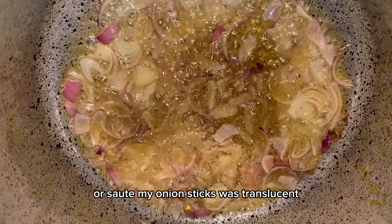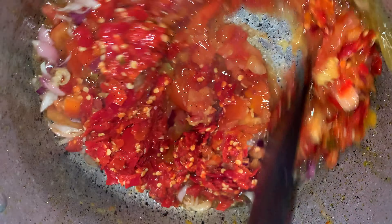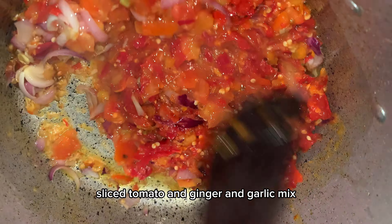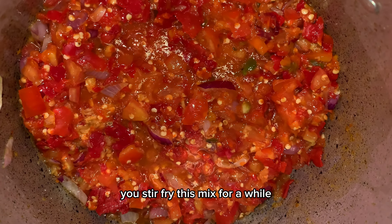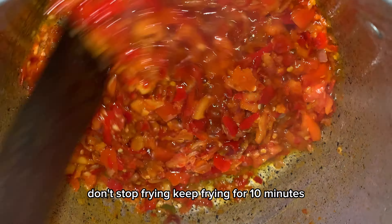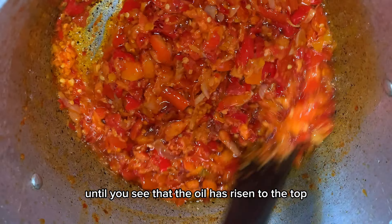I fried my onions until they were translucent, then I added my chopped pepper, sliced tomato, ginger, and garlic mix. Stir-fry this mix for a while — basically cook this for 10 minutes. Keep frying for 10 minutes; don't stop frying until you see that the oil has risen to the top.